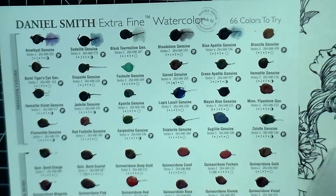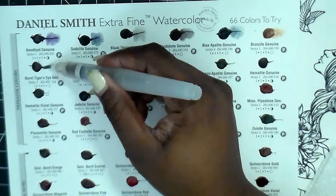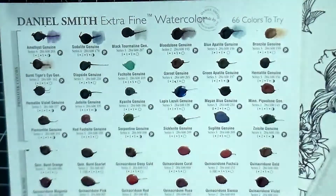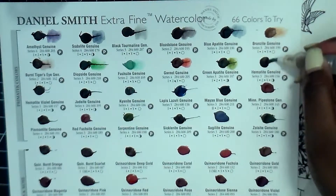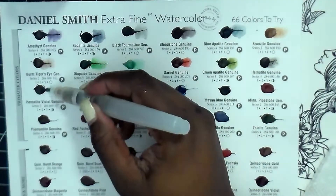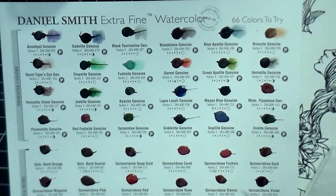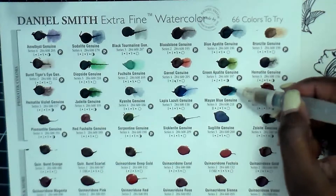All I'm doing here is taking my water brush and dragging some of the watercolor out from the little test dots they've put on the palette, because that's how you reactivate it - you reactivate it with water. You're able to watercolor and do whatever projects you're working on without spending a large amount of money because you're not buying the full tube.